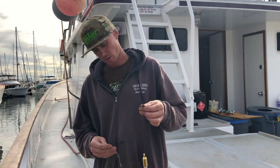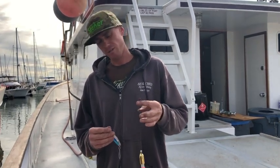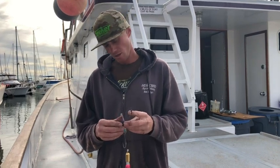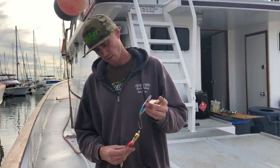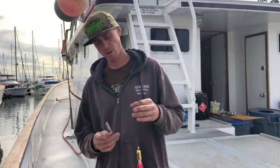I recommend your leader to be about 12 to 15 inches, and on a nine-foot rod with your StarDrag reel you should be able to cast that a pretty good ways.